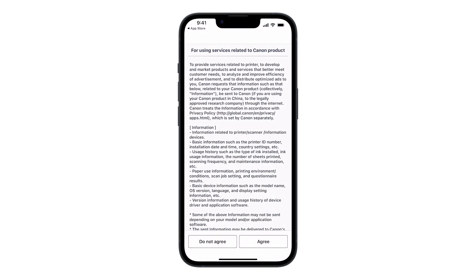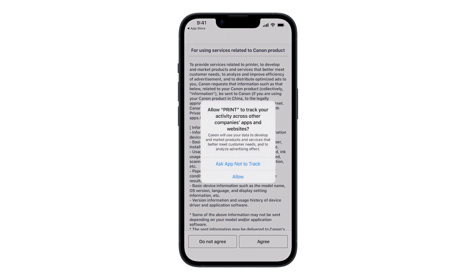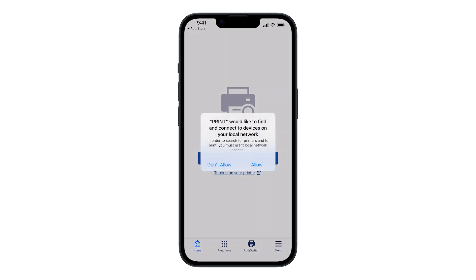If this is your first time opening the Canon Print app, you may see a screen asking you to agree to the terms on the 'For Using Services Related to Canon Product' screen. You can choose Agree or Do Not Agree. You may also be asked to allow the app to track your activity across other companies' apps and websites — you can choose Ask App Not to Track or Allow. The app would then like to find and connect to devices on your local network; tap Allow.